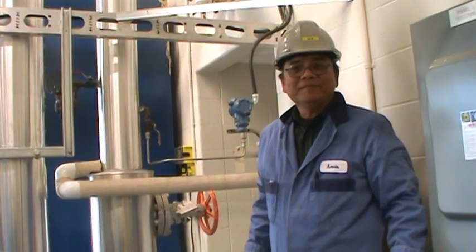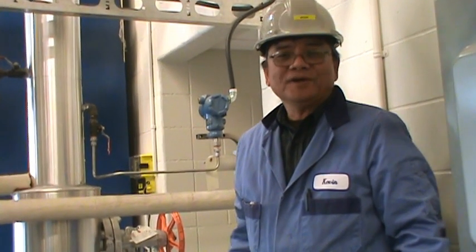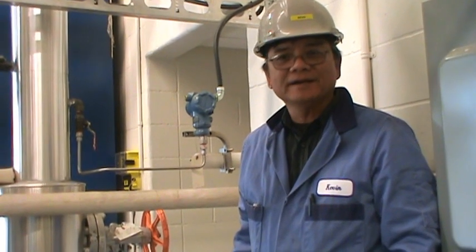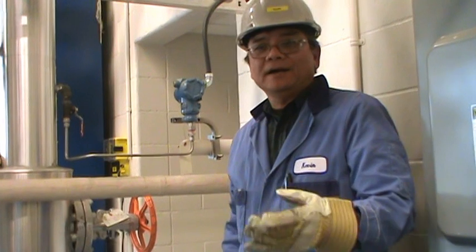Hi, my name is Kevin. Today I'm going to show you how to start a steam turbine and put the load on. Before we start, we have to put the auxiliary equipment on first — that means the condenser, the cooling tower, and the water pump.